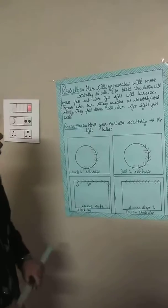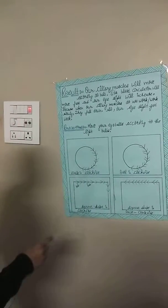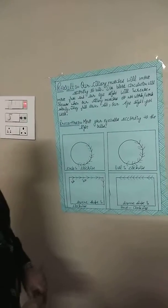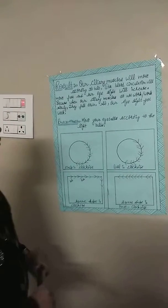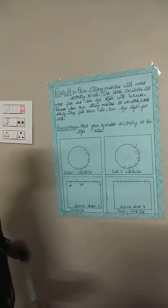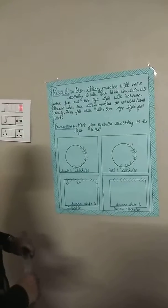When we see these bulbs moving in patterns, it will make our circular ciliary muscles move faster. As we follow the lights, our ciliary muscles and circulation will also move faster, and our eyesight will be increased.